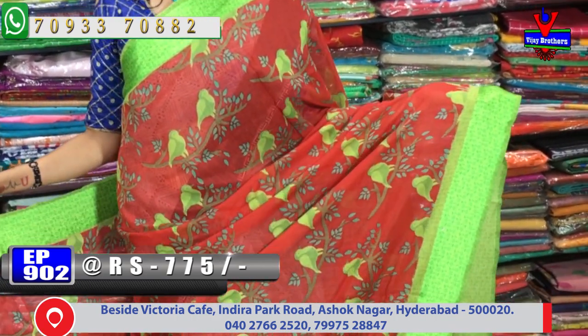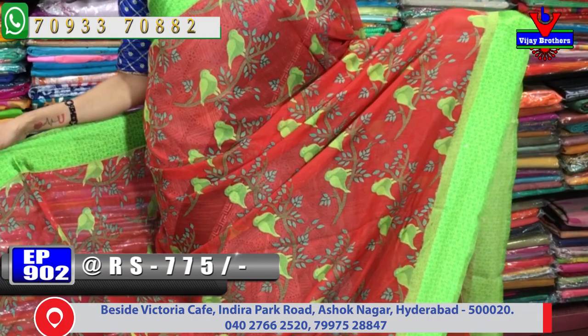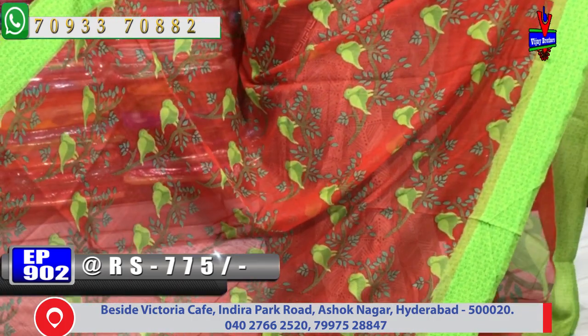We have the same design in this video. The main color is red, and we also have green color. We have the same printed style available.